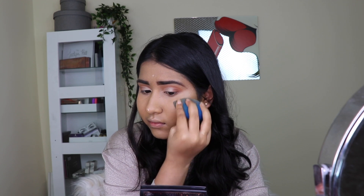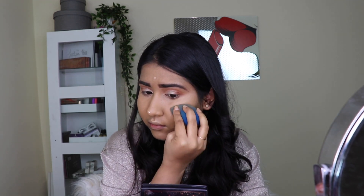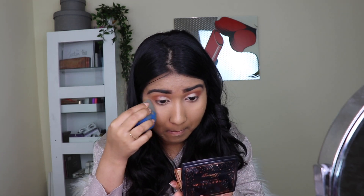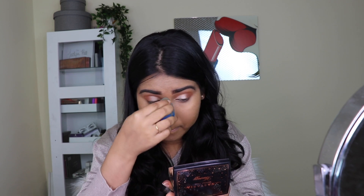I'm not using too much highlighter product — just minimal amounts to achieve that dewy look. To set the makeup in place I'm using the Kryolan loose powder, the yellow translucent powder. Yellow gives a good brightening effect for warm skin tones, which is the biggest reason I always pick a yellow loose powder.